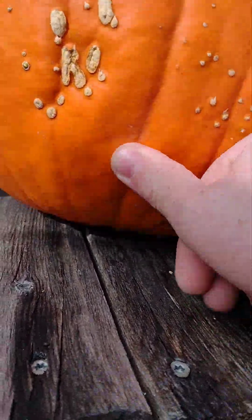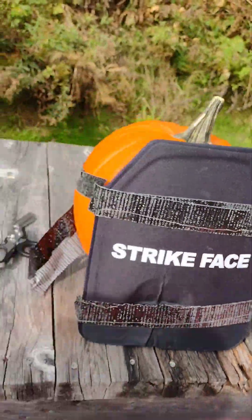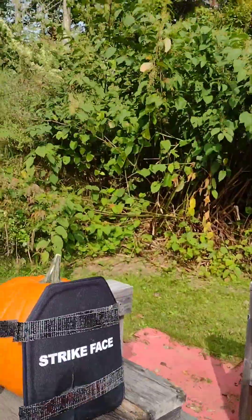I shot a little low — I'm going to aim a little higher. We're going to take another shot right about here. All right, let's back up and get this thing reset.